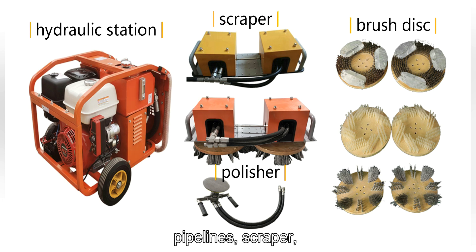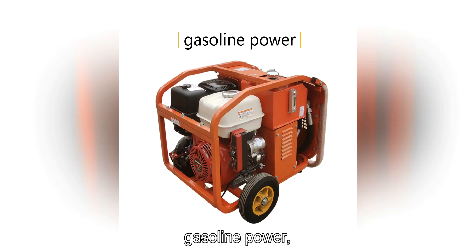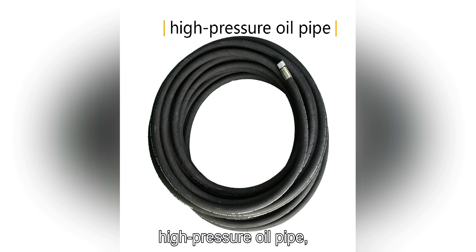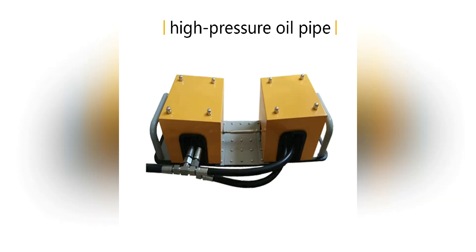The entire system consists of a hydraulic station, pipelines, scraper, brush disc, and polisher. The hydraulic station can be chosen from three forms: electric motor power, gasoline power, and diesel power. The pipeline adopts a resin material high-pressure oil pipe, greatly reducing the weight underwater.